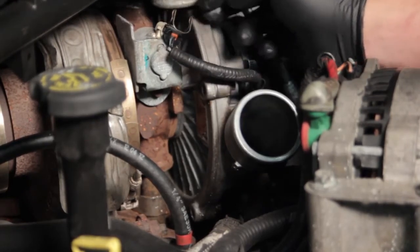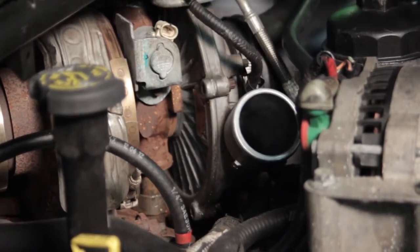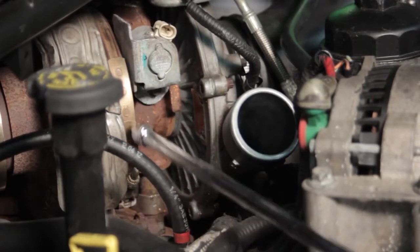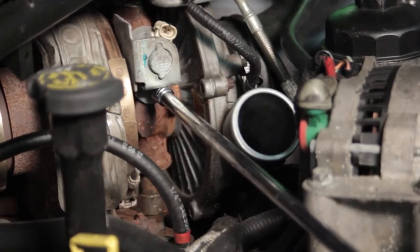We're going to remove the clip here and disconnect the wire — we'll set that aside. There's actually just one bolt holding this bracket in place, so I'm taking a 5/16 12-point socket connected to my extension and we'll loosen that up and remove the bracket and bolt together.